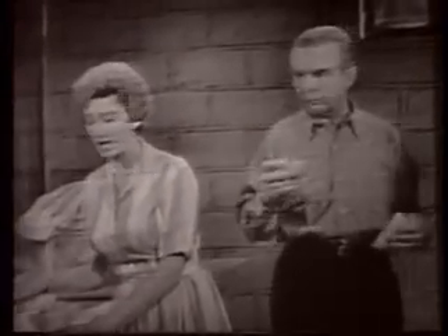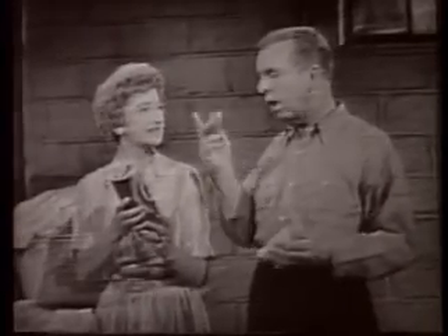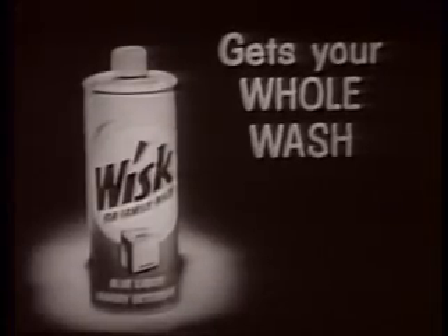Just take half a cup. Half a cup of ketchup? Whisk, Albert. I know. Whisk gets your whole wash spotless.